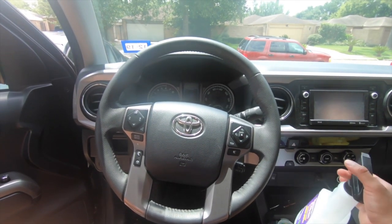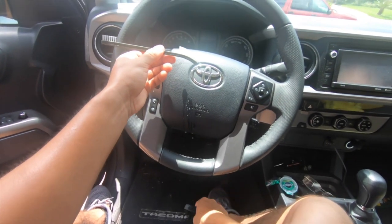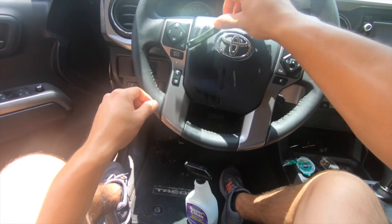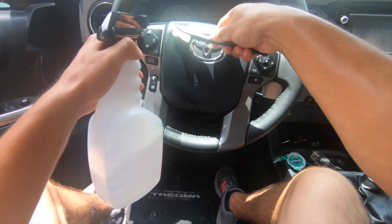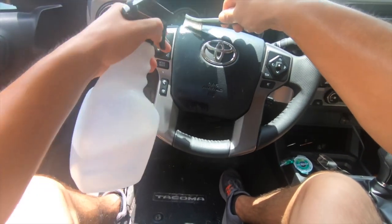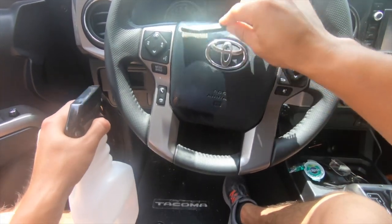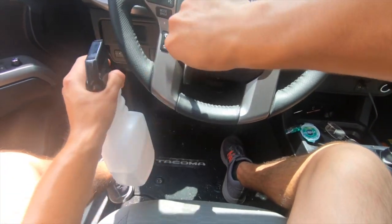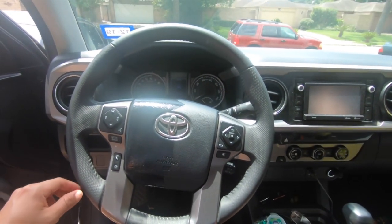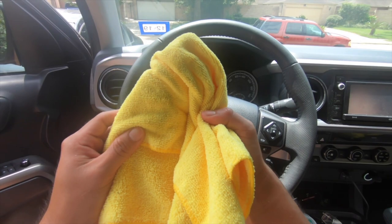First up: if you just have an old toothbrush lying around, you're simply gonna get your cleaner — I'm specifically using Super Clean diluted 10 to 1, which you can find locally. Spray into your brush and simply agitate the plastic panels. Don't touch the buttons yet; just do the plastic areas. Use light to medium pressure even if your steering wheel is very dirty — you don't want to put too much force down to make sure you're not gonna damage, harm, or discolor anything. It's literally just repeating that process of spraying into your brush, agitating, and then wiping it down. Don't let anything dry.